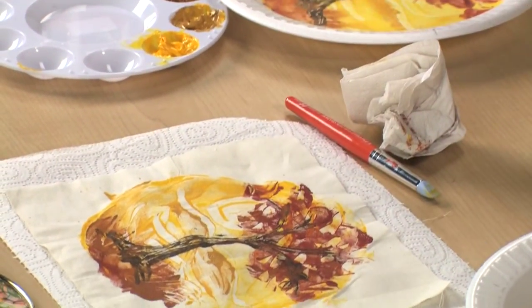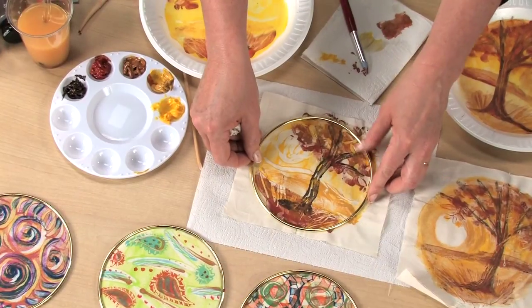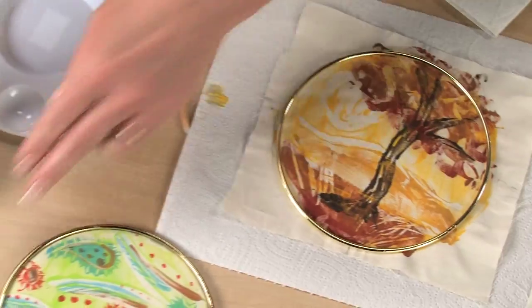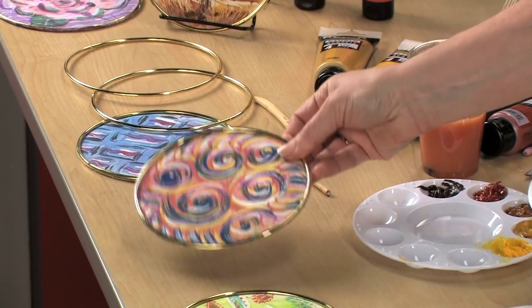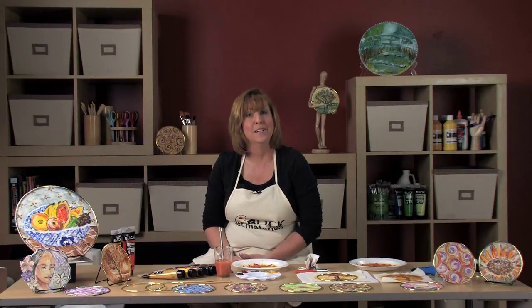In just three easy steps, we have a complete monotype landscape. However, you can use as many layers as you'd like. An embroidery hoop may be glued to the front or to the back of the print after the paint is completely dried. You can also put two prints together on a hoop and hang it together as a two-sided piece. For step-by-step instructions and ideas for optional embellishments and display, please visit dickblick.com/lesson-plans.